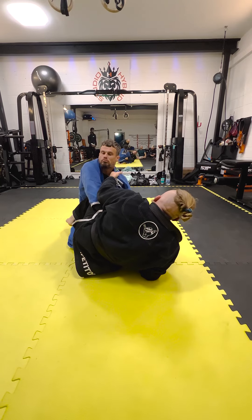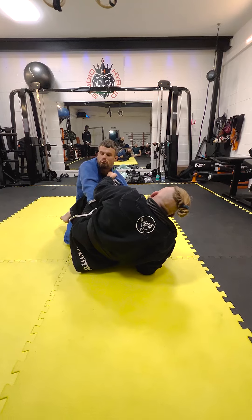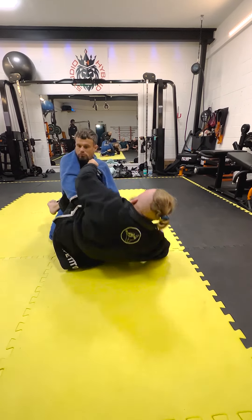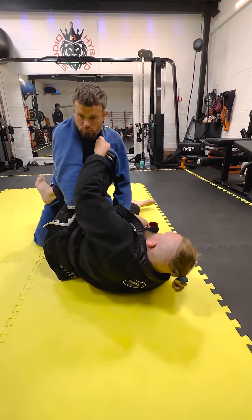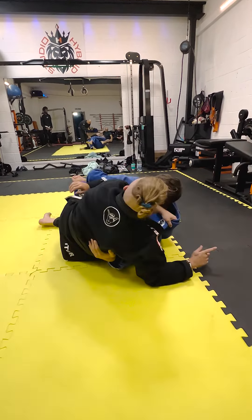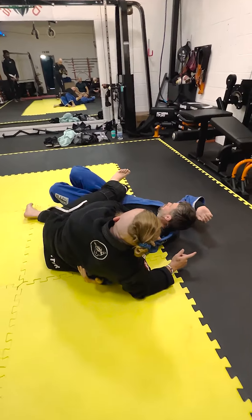If I try to pull him down I'm going to make it difficult for myself. So I'm going to lift him up here. As I lift him up, this leg drops to the bottom of the knee, this leg's going to keep behind me, this leg's going to keep in front of me.